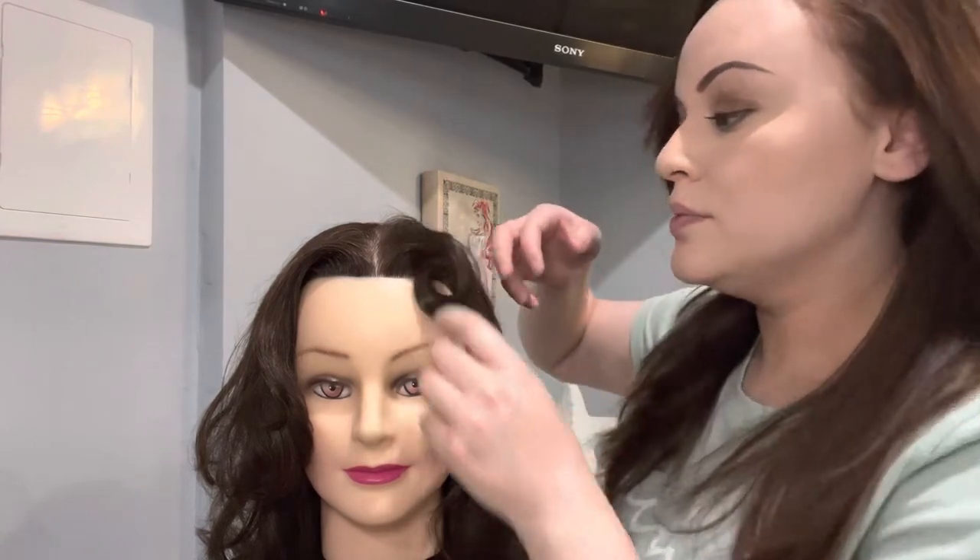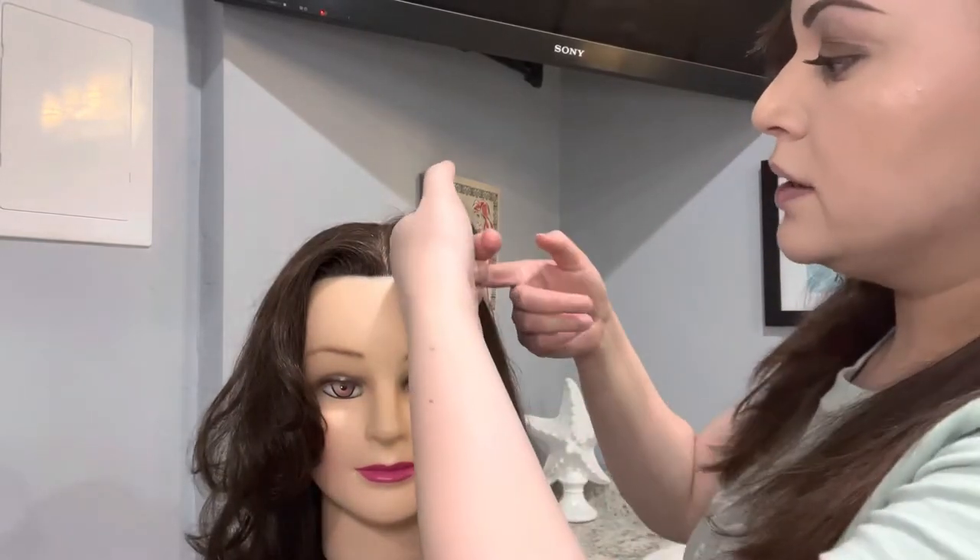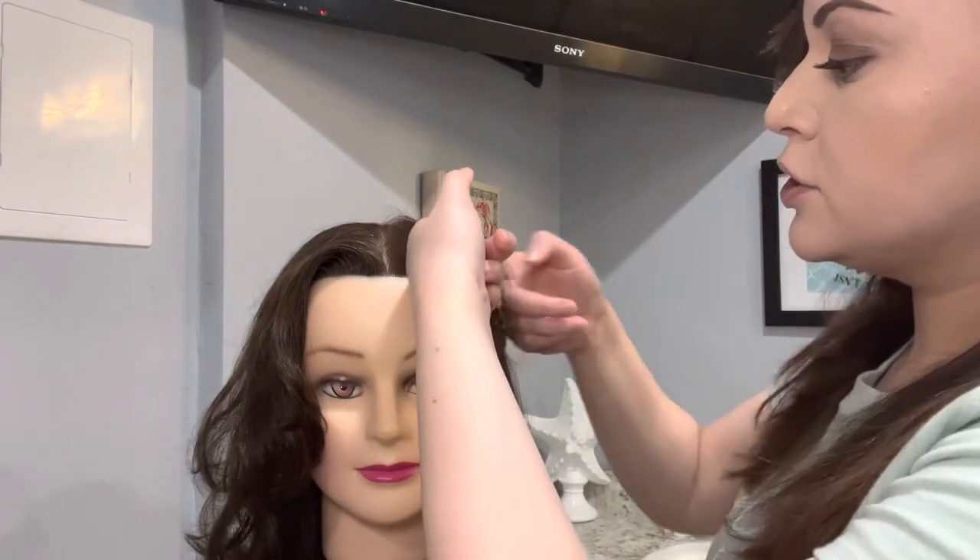Now I'm going to let it down. See how you can already see the volume before even letting it down? And then I'm going to let the curl down — and there you go, there's the volume. And now for the flat iron. I'm going to show you how to blow dry your hair to help the flat ironing process.